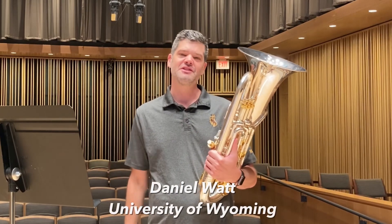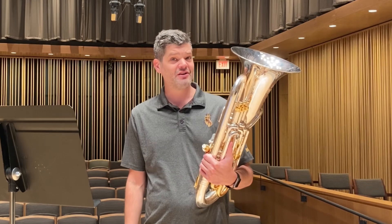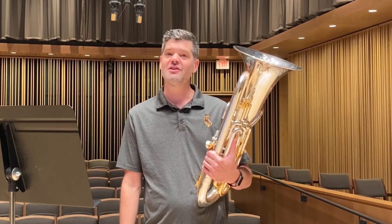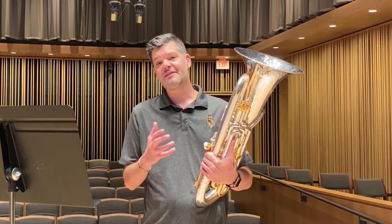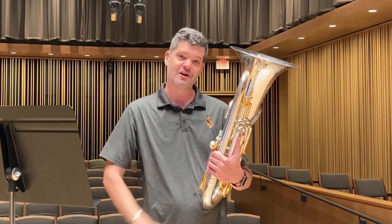Hi, my name is Dave Nguan and I'm the instructor of trombone and euphonium at the University of Wyoming. It's that time of year again where we get to talk about the Allstate audition repertoire and the methods and approaches that I used in preparation for the making of this video.